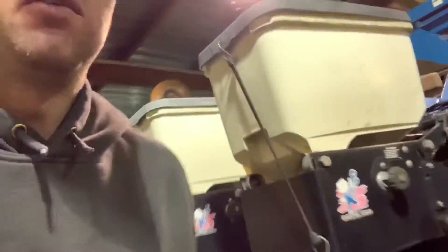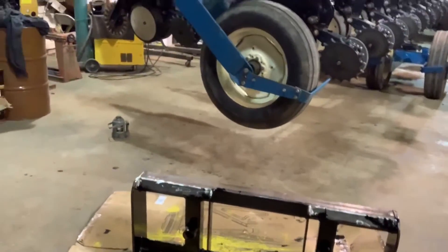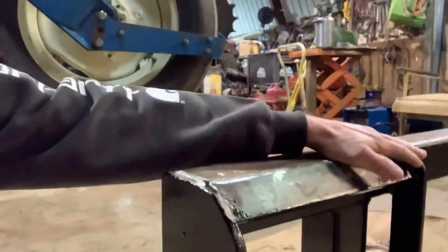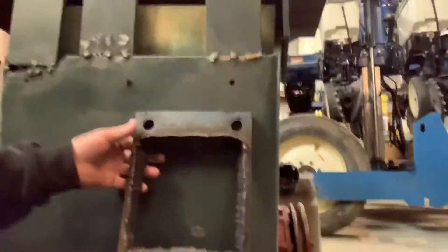I'll show you the plate that we cut off — it was all twisted. And there's the skid loader spear; all the welding on it is complete. I ground and rounded all the edges and corners off, and my daughter will be here this afternoon to finish painting it. I'll show you after I put the spears in it and show you what it looks like on the skid loader.